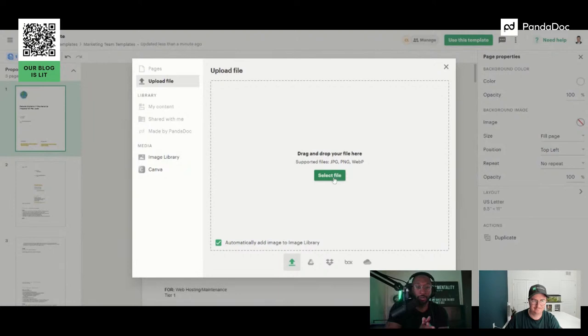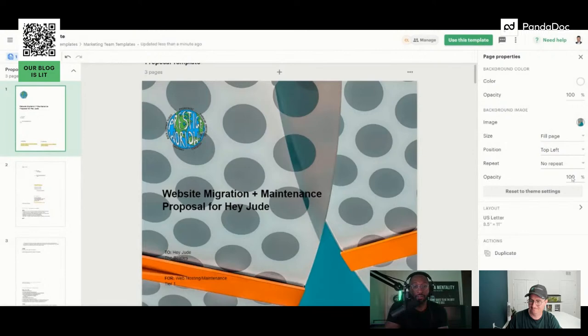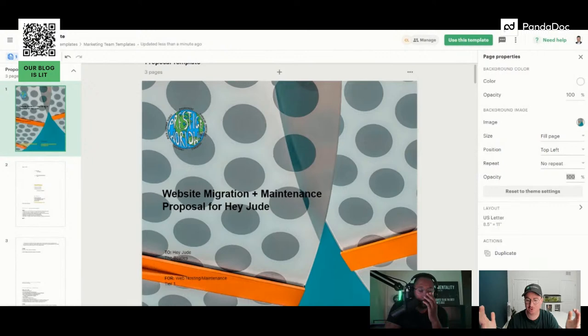One of the things I like to do occasionally is go over the proposal on a Zoom call. We have a Zoom integration with PandaDoc so you can actually bring up the proposal and walk through it — make it a living, breathing document, not just something you send to the client without context. You can say, 'Based on our discovery call, here's what I heard — here's why we put this at the top. You're struggling with X, Y, and Z, and we want to fix that. Here's how we're going to do that.' Then you get into scope.